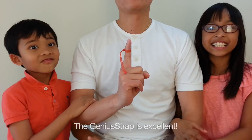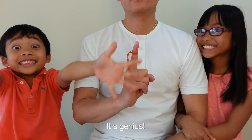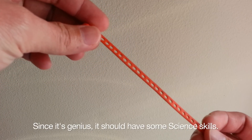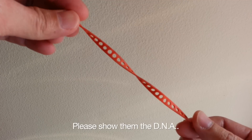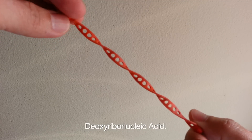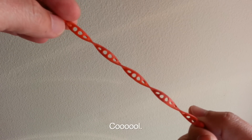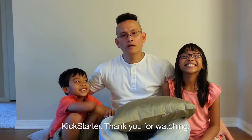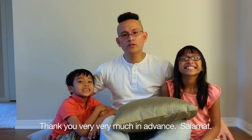Remember, the Genius Strap is excellent — it's genius! Since it's genius, it should have some science skills. Please show them the DNA. Deoxyribonucleic acid. Cool! Kickstarter, thank you for watching. Please help us make a huge tremor of knowledge. Thank you very, very much.